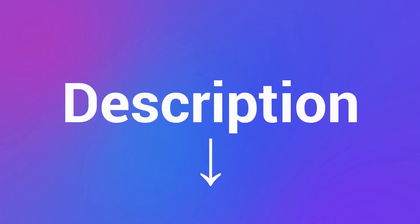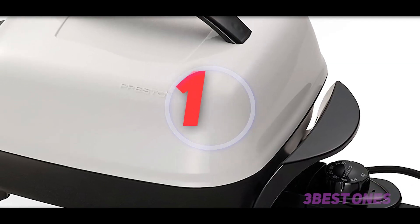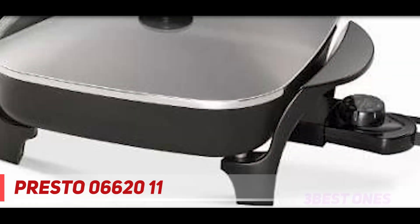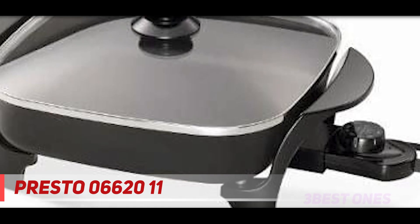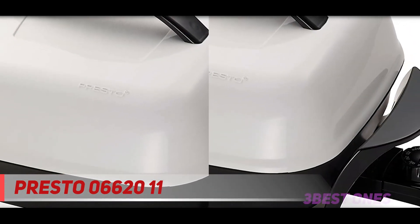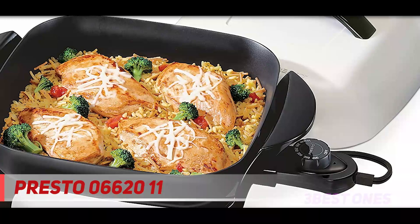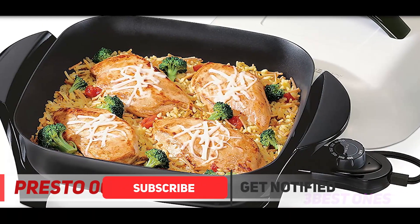At number 1 on this list is the Presto 06620 11-inch electric skillet. It features a non-stick cooking surface that is easy to clean and requires little to no oil or butter. The Control Master heat control knob maintains temperatures between warm and 400°F. The appliance heats evenly and quickly, allowing you to precisely control the temperature.